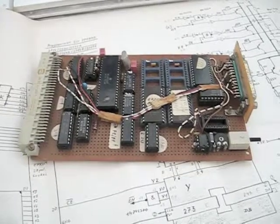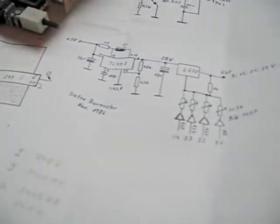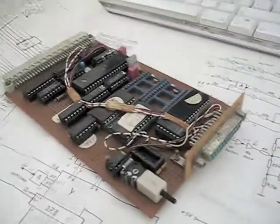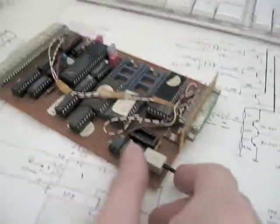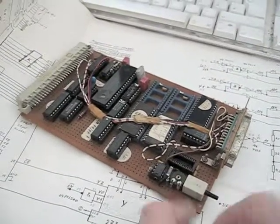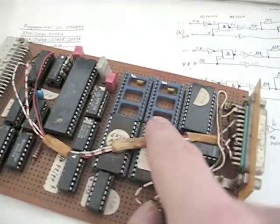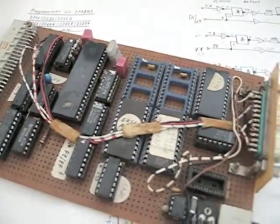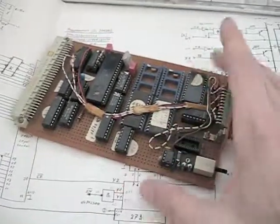This is the EEPROM burner, and I also have the complete schematics for this card. It has an output port, a button, and a switch. I think the EEPROMs that will be burned can be placed here on this card.